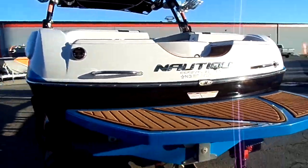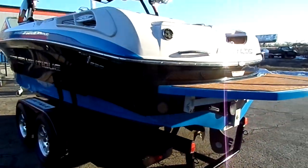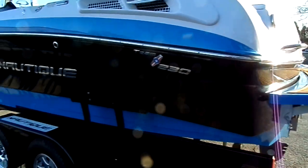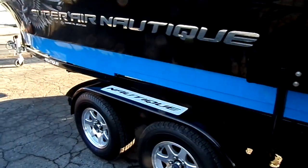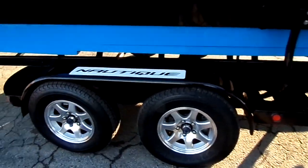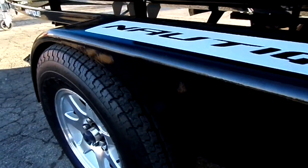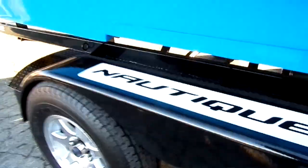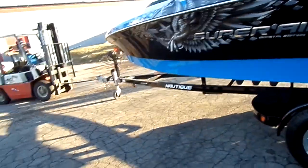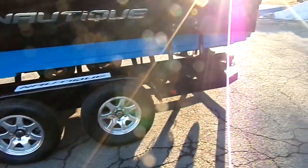It has a stern remote. The boat sits on a Ramblin galvanized trailer that's painted — when you get up really close you can see the galvanized texture. It's a trailer that's going to last forever, with LED lights, swing tongue, and disc brakes on both axles.